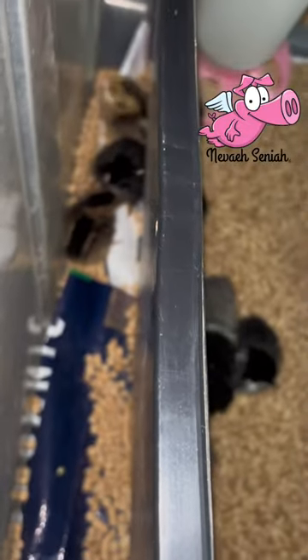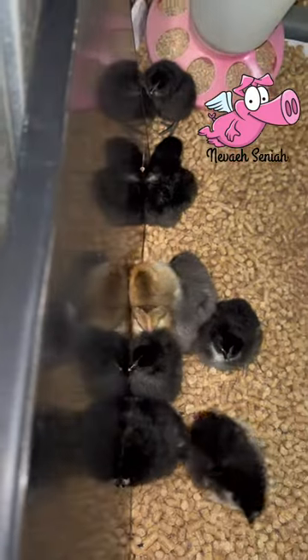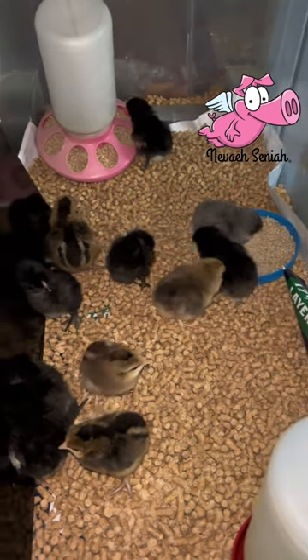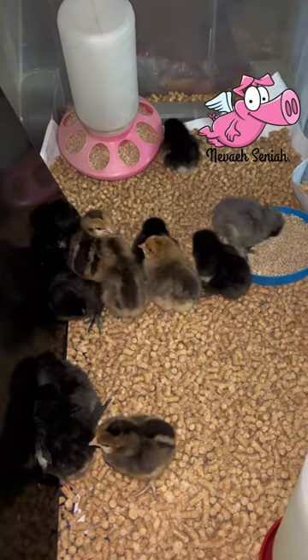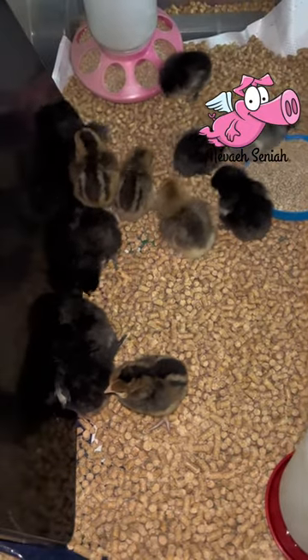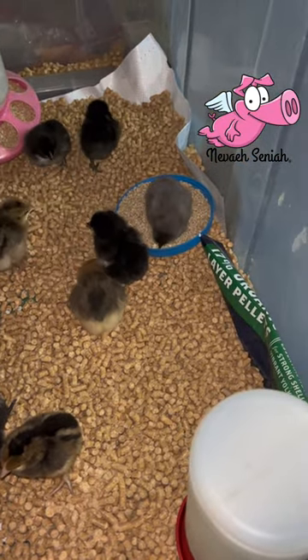Oh, there. You guys are going to be on both sides.